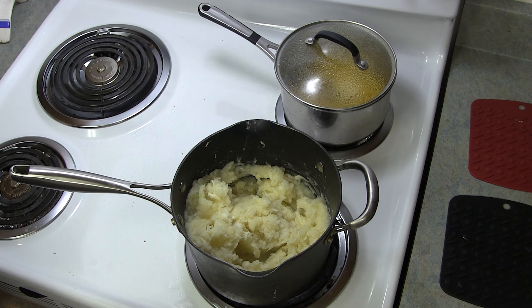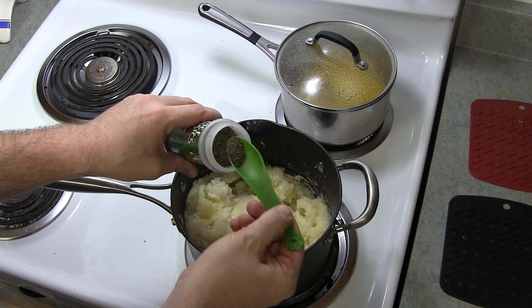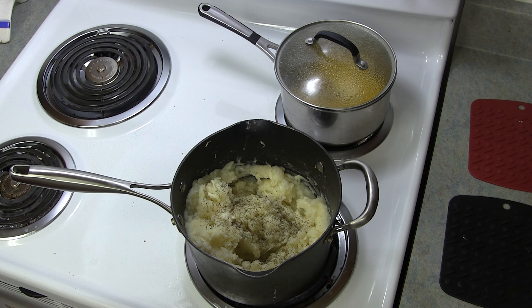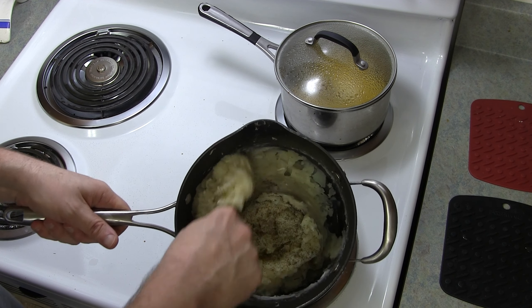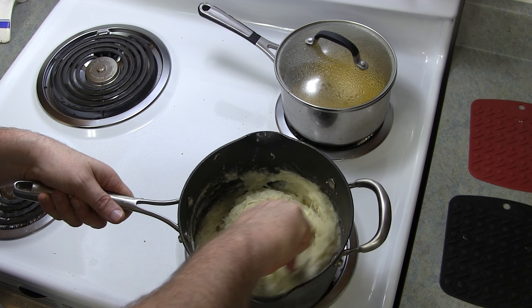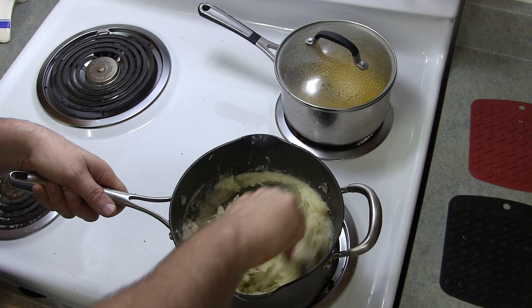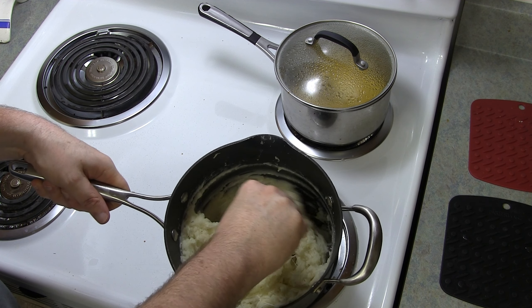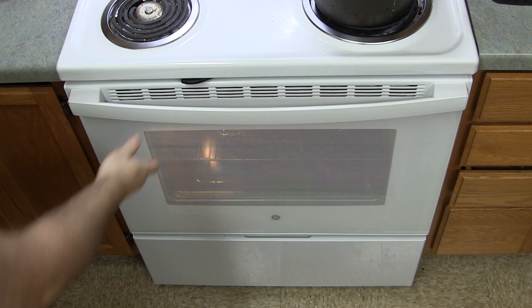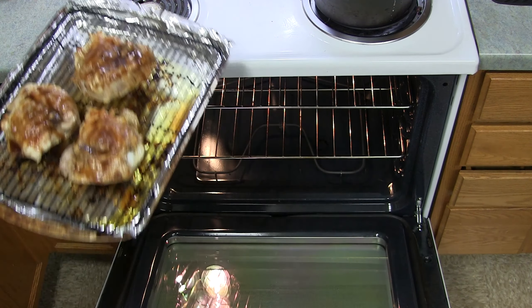And mozzarella cheese — I don't really measure this, I just put what I feel looks good. Really you could use any type of cheese for this recipe, whatever you feel like. Get that all integrated. It's a good idea to do maybe half a teaspoon of salt at a time, and then keep tasting it until you feel it's the right level of saltiness. What I like to do is put some dill weed in the potatoes — this was introduced to me by a friend and I quite enjoy it.